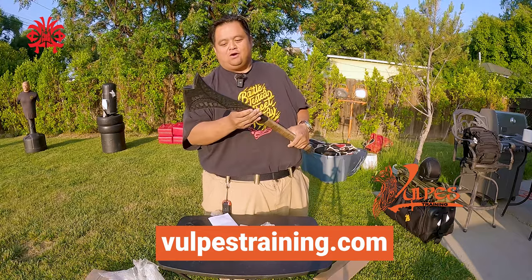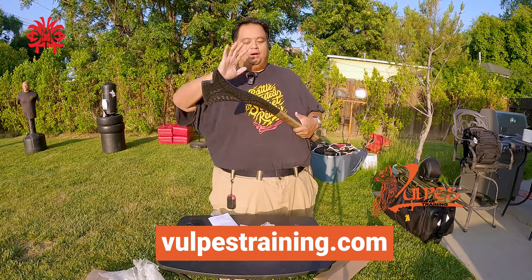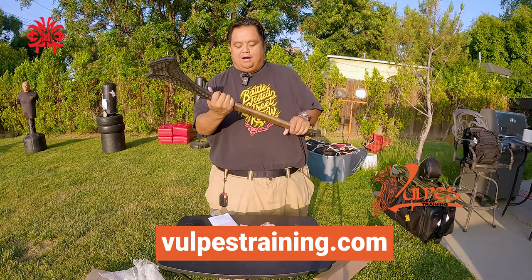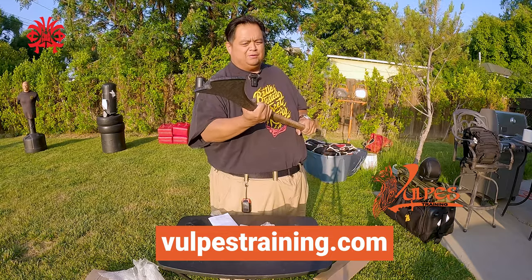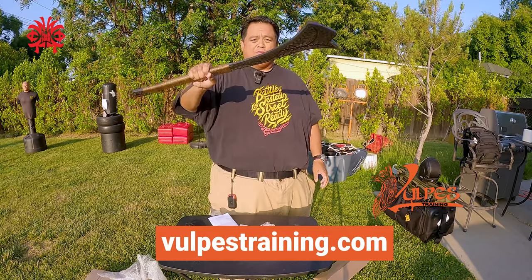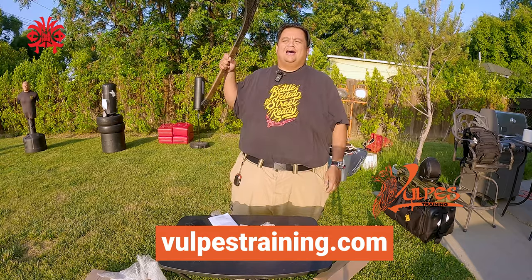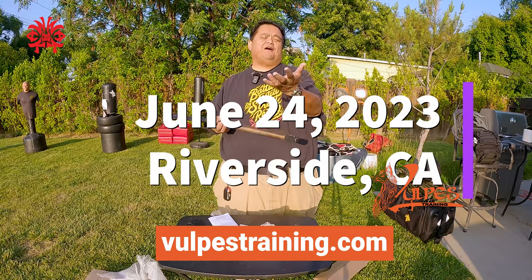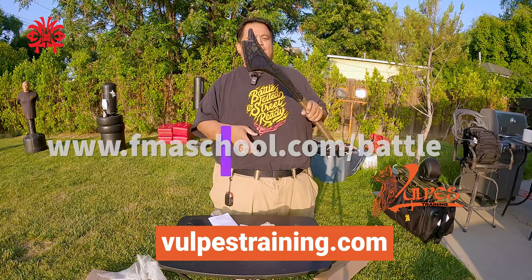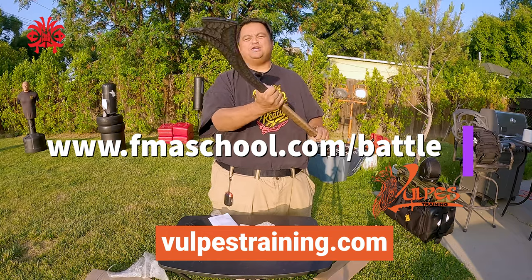These are all custom made. The way that Volpes gets these made, they don't mass produce these things — it's kind of made to order. This is one of the items that's going to be raffled at the upcoming Battle of the Bayani tournament. It's $75 unlimited division and free for spectators.